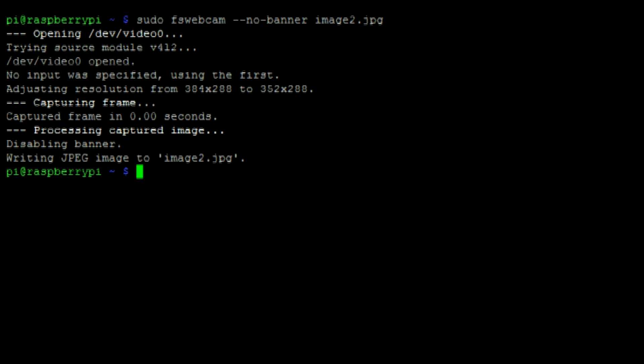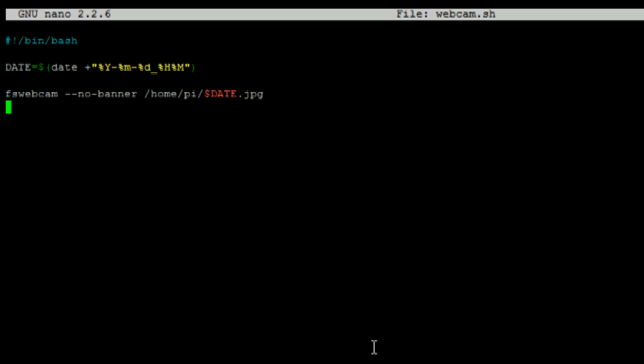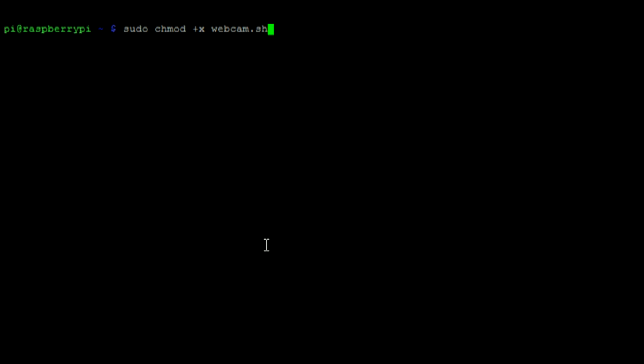This is how we can take a photo using a script. After creating a new file, enter this code. This script will take a photo without the banner and use the current date and time as its name. We can then make that script executable and run it with this command.